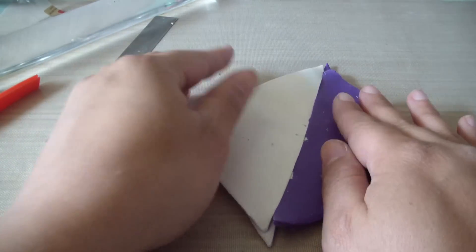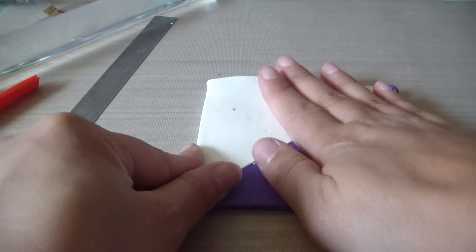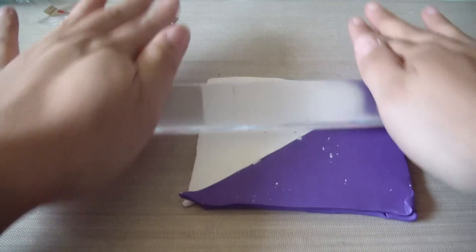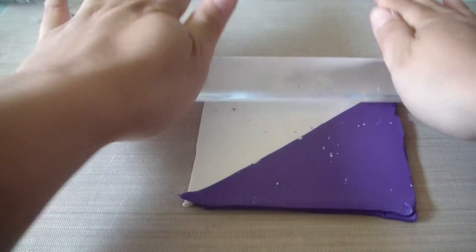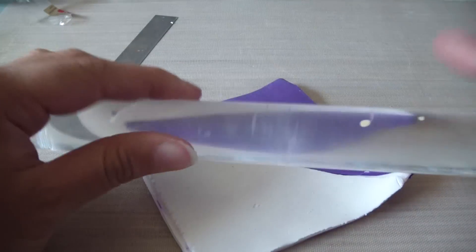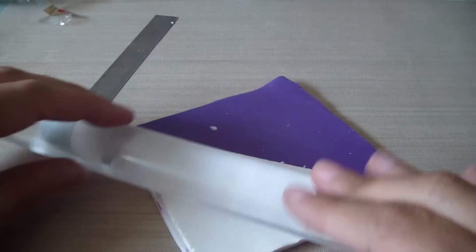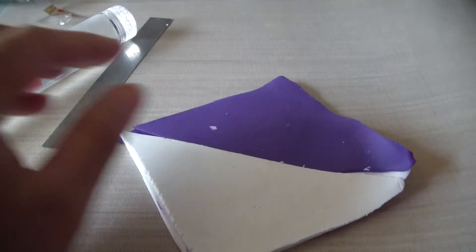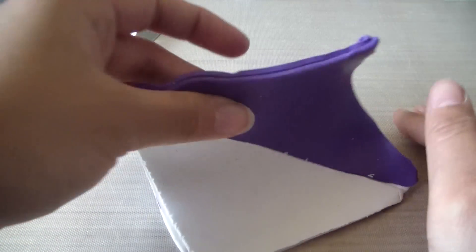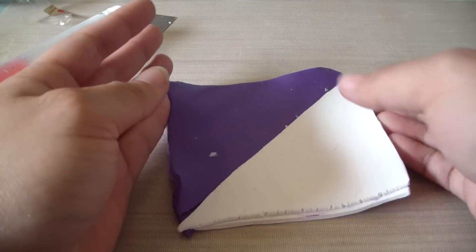You're going to put them together, then roll a little bit just so they get stuck together. Then you turn it around and do the other side. So that's basically it — on to the next part, which is the long part.